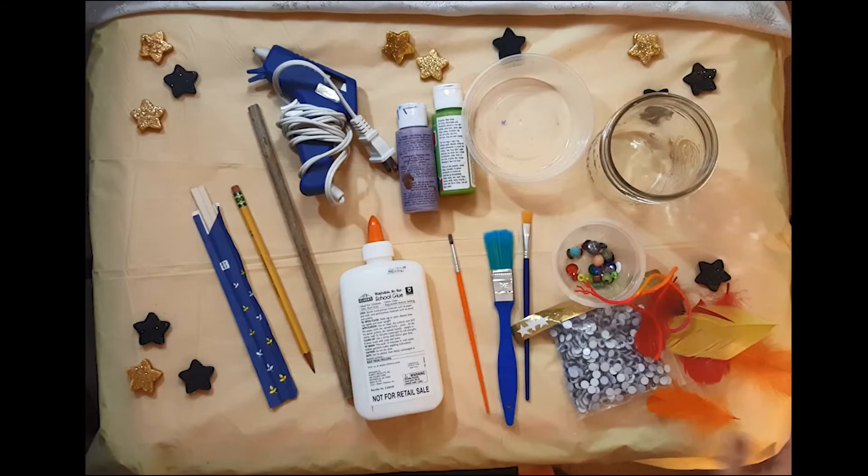You'll need a long thin round object like a dowel rod, a chopstick, a pencil, or a nice clean stick.